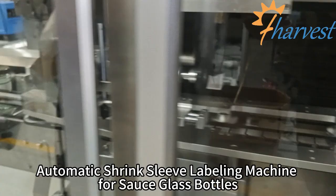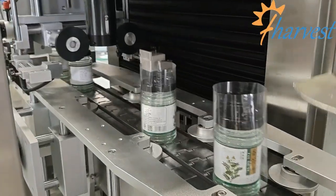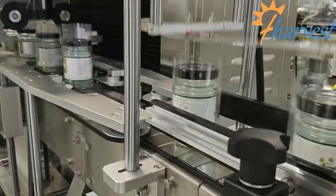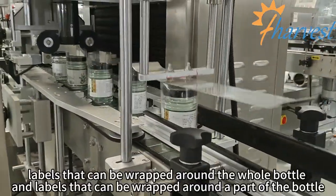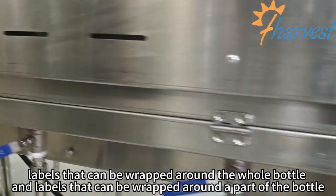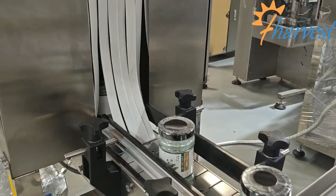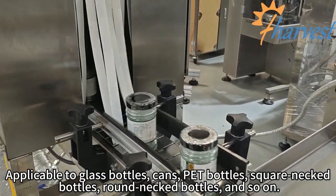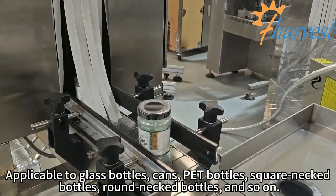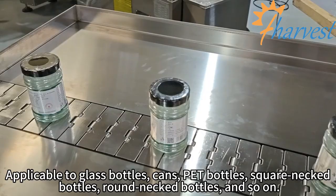Automatic shrink sleeve labeling machine for full sauce glass bottles. Labels can be wrapped around the whole bottle or around part of the bottle. Applicable to glass bottles, cans, head bottles, rear necked bottles, round necked bottles, and so on.